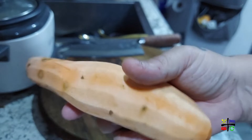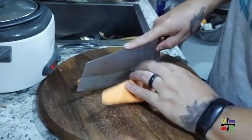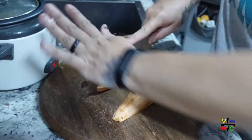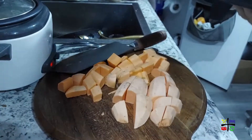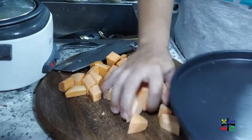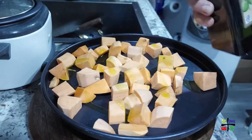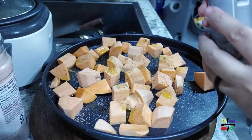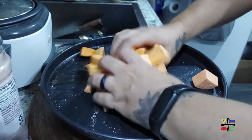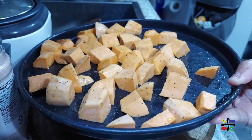Now that the sweet potatoes are peeled, let's dice them into bite-sized pieces. Transfer your sweet potatoes onto a baking dish, drizzle with a little bit of EVOO, sprinkle with some pink salt and black pepper, and stir everything with your hands. I'm going to wash my hands before I touch the pan.